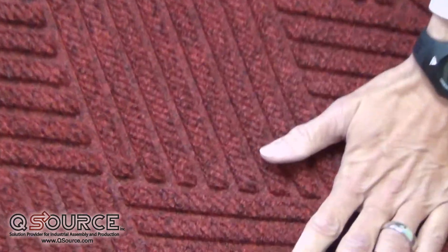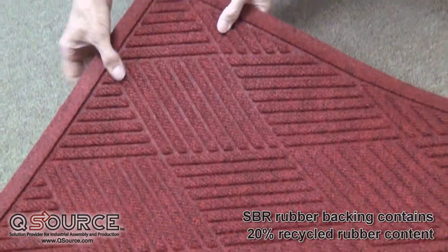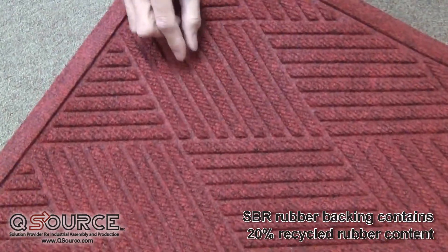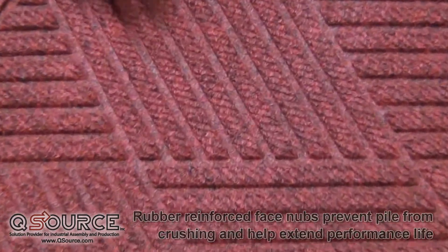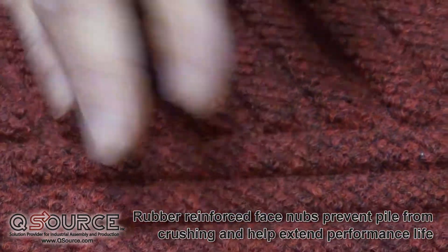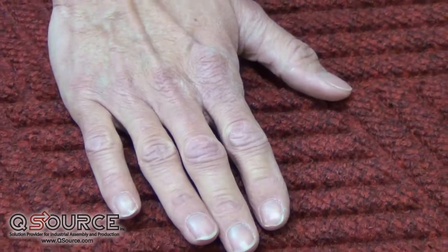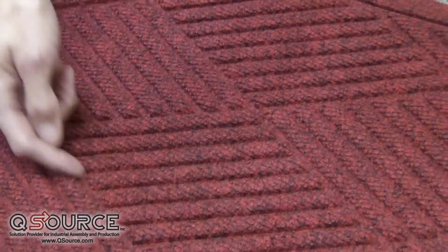The unique features of this product include the fact that it has a molded rubber backing with reinforced carpet nubs. These carpet nubs are reinforced with rubber so they will not crush flat over time. As people walk on this mat, these ribs will remain elevated, which gives a high surface for wiping and scraping your feet and a low area for dirt and moisture to collect in.